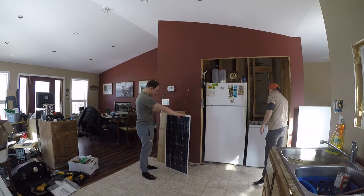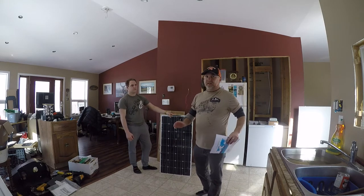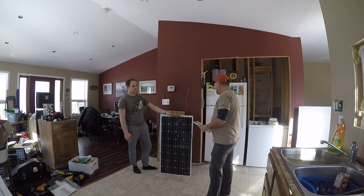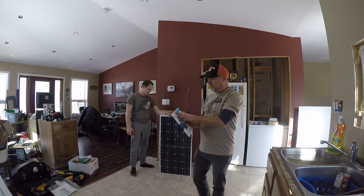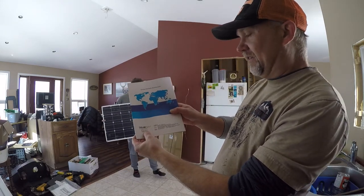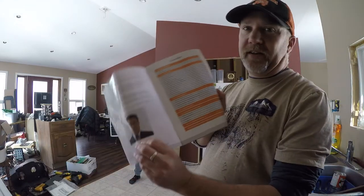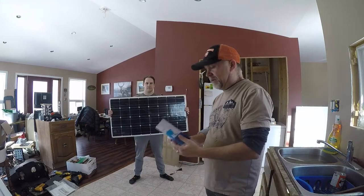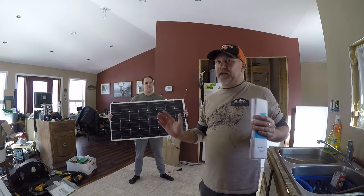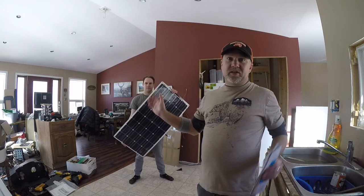So where did you get it? I was doing some research about solar panels and I contacted this company called Solar Parts. I was talking to this gentleman, his name is Phil Wong. I was contacting people on the internet about solar panels and said, 'Hey, would you mind if I did a review on some of your products?' And he said, 'Yeah, sure, no problem.'